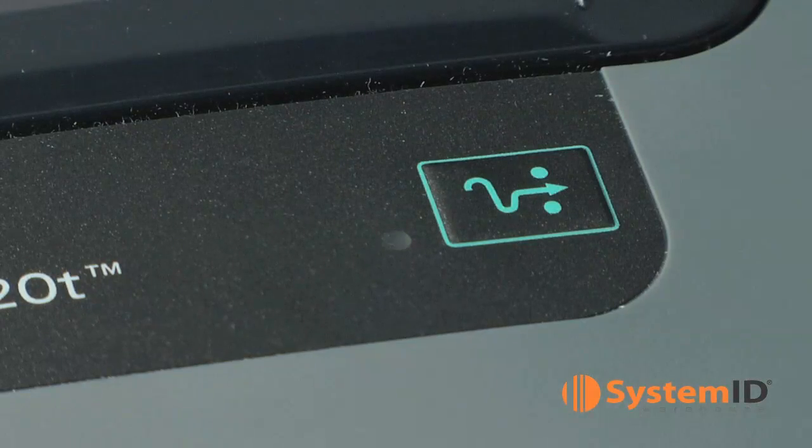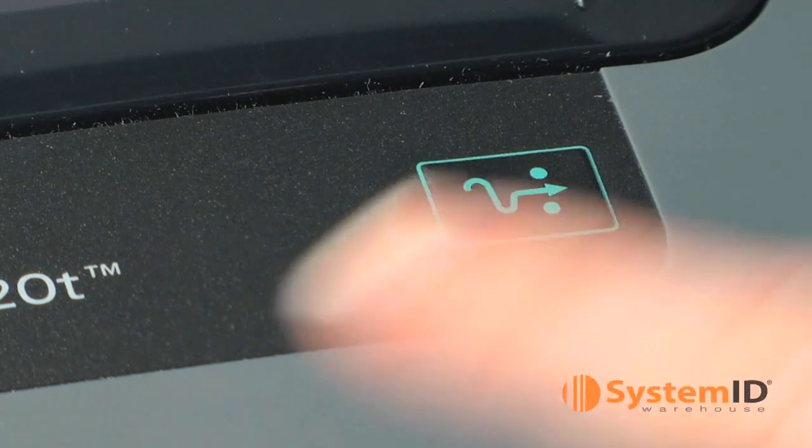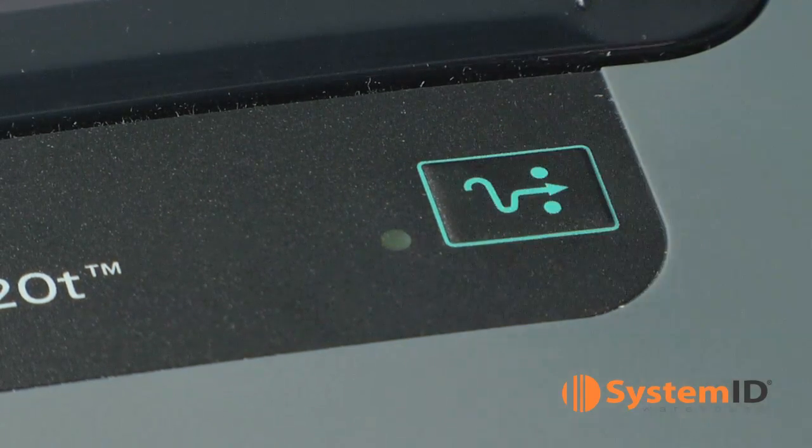If the printer's status light blinks green, that means it is in pause mode. Press the feed button once to set the printer in ready mode. The status light should turn solid green, indicating it is in ready mode.